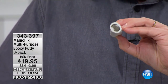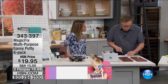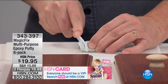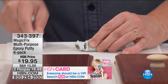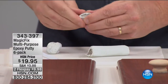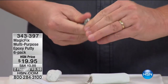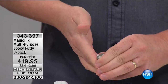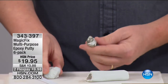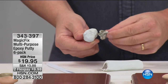When you get Magic Fix home, you're going to just take off a little bit of it. You cut it just like you're cutting a hot dog. Then you want to start kneading it together, because one part is the epoxy resin and one is the hardener. You want to take your time with this and knead it together until it ends up looking like one single homogenous color — that means it's ready to go.